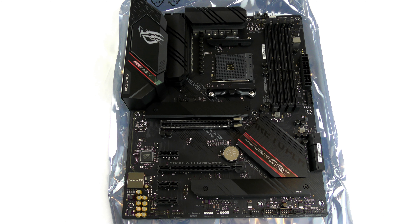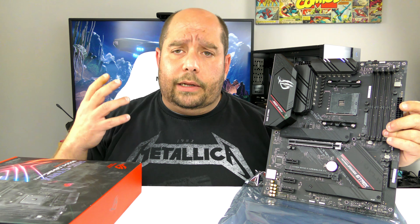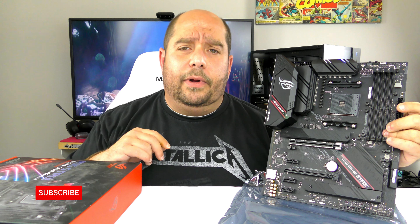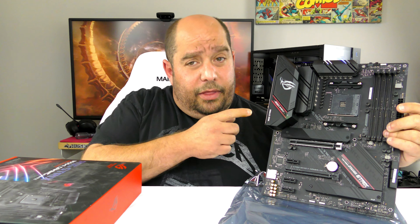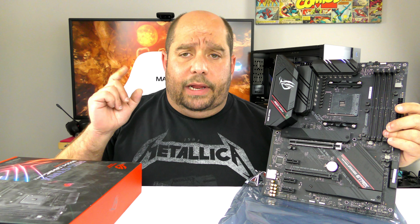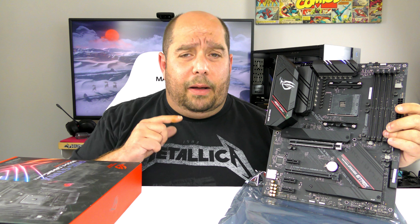There's also a 12V RGB header toward the top of the board. Some other features are easier to show during the build process, but worth mentioning: this board has a six-layer PCB. I could have gone with a slightly less expensive board — maybe a hundred dollars cheaper — but we wouldn't have the opportunity to upgrade the CPU as easily, and we wouldn't have a good foundation for the budget build. The motherboard is arguably one of the most important parts in a system. Check out the link above for the full budget build, and there will be a lot more coming soon.